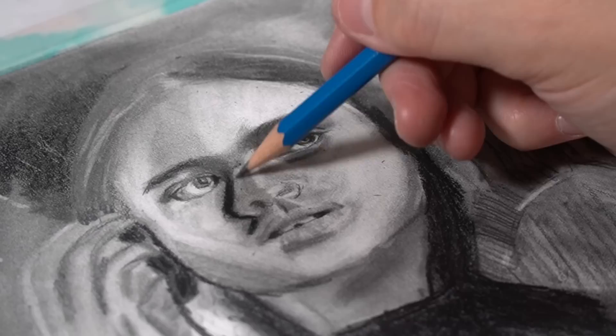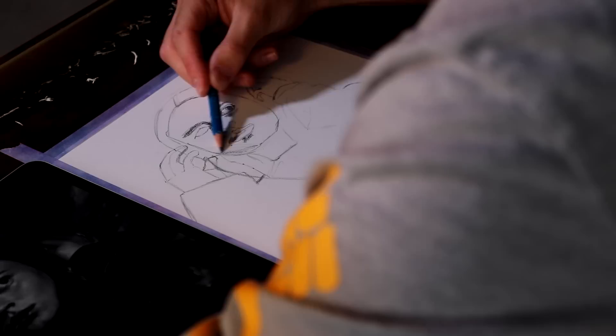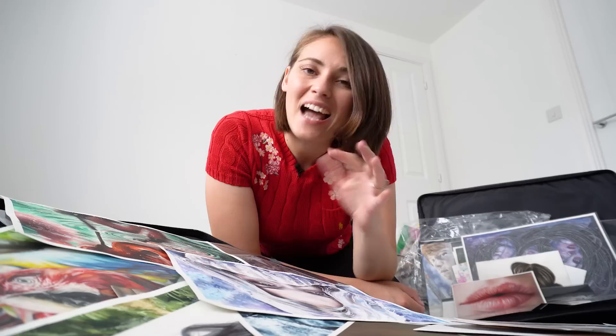Another thing I've noticed is that drawings are a lot more fixable than we think they are. This became really apparent when I did a video with my husband Darby, where he did a drawing as a beginner and then I tried to fix it. I was so surprised at how much I could fix and change. Sometimes we can't fix the mistake — like when I got that water drop on my graphite drawing — and in those cases we do just have to accept it and learn from the mistakes we make, because you're never going to be able to avoid them.